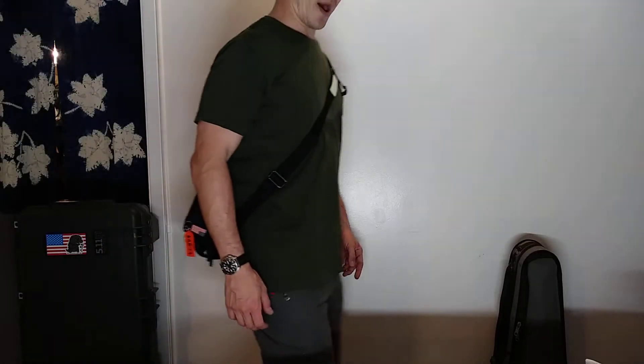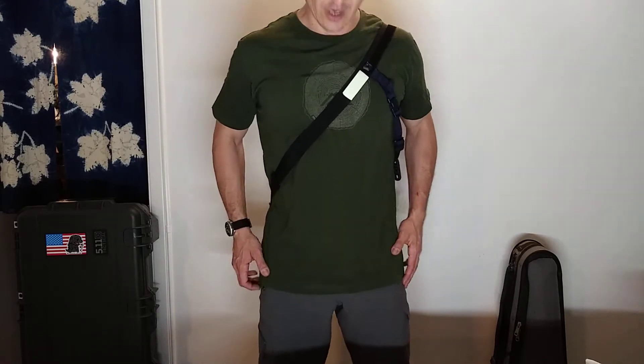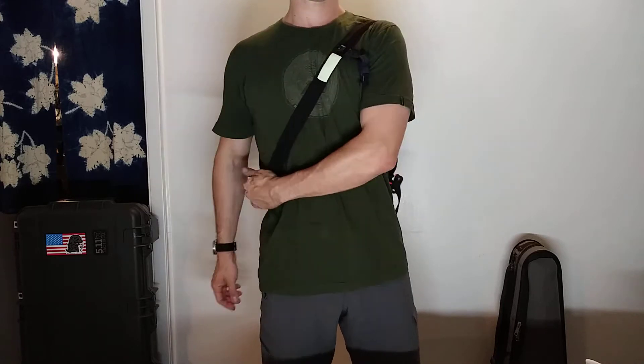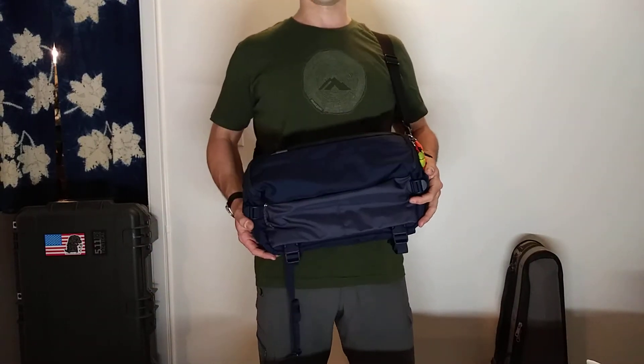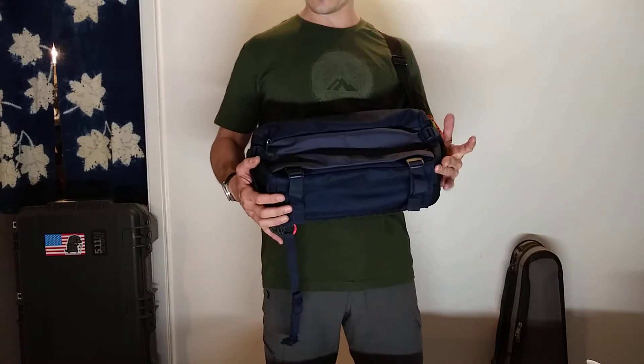I am back from Japan, and I finally have time to put up a quick update video on the LV-10 sling pack from 5.11. This navy blue bag is called the LV-10, and it's a 13-liter sling bag from 5.11. I did a head-to-head review on this against the 14-liter UCR medical pack.